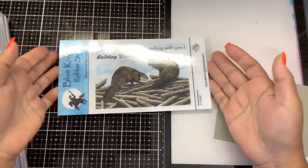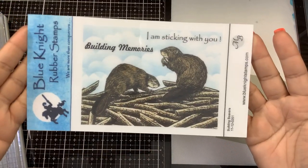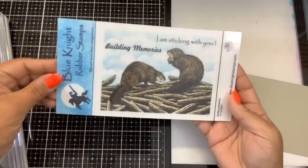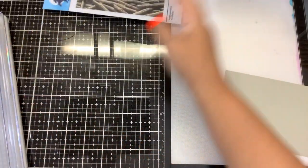Hello everybody, it's Nancy and we are going to be playing with this brand new Blue Knight Rubber Stamps set called Building Beavers. It has two cute sentiments: 'I Am Sticking With You' and 'Building Memories.' The beavers and the little dam are all one stamp.